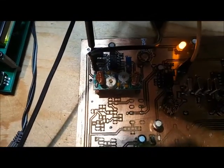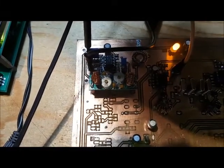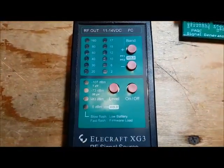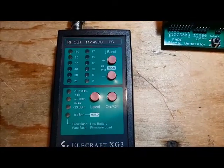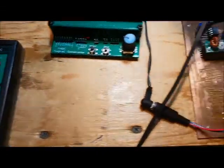I'm turning the gain down and then turning it back up. Now I'm going to change this over to a minus 73 dBm signal. Generating a minus 73 dBm signal — and you can really hear it's distorted.